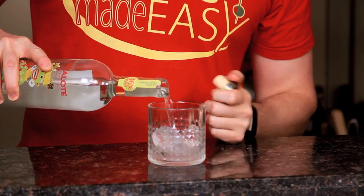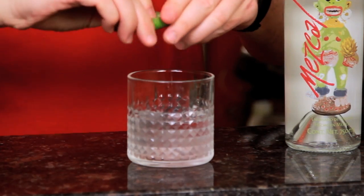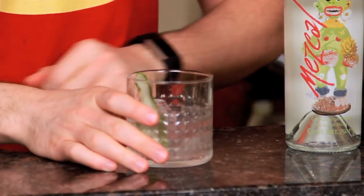I'm going to start off by making a Traditionale, which is one of their suggested drinks — just a little bit of Tres Papalote with a peel of citrus. I recommend either an orange peel or a peel of lime.